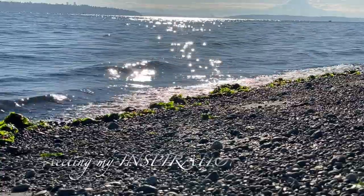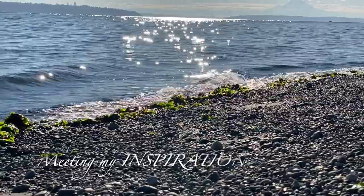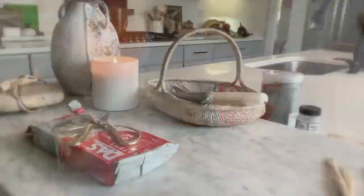A few weeks ago I found myself on the beach. The day was incredible, so beautiful. The stones and the sparkle on the water inspired me to create these candle holders.